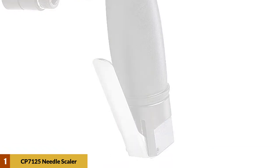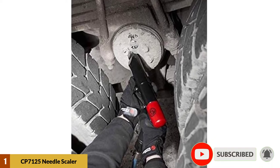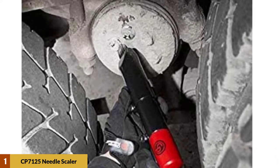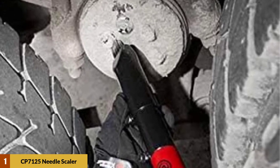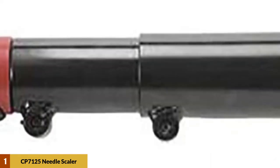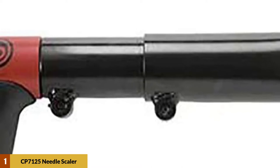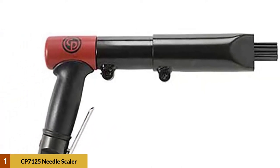It doesn't have an adjustable lock mechanism, unlike our top pick. But it comes with two different sizes of needles for multiple types of surfaces. There is a 19-3mm for standard use and 29-2mm for finer usage. The pistol grip has a rubber sleeve on the handle to provide a comfortable grip while working. It's an excellent needle gun for all types of people who find themselves in need of one.